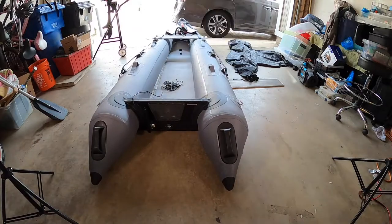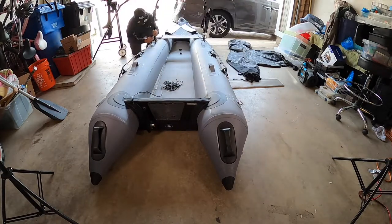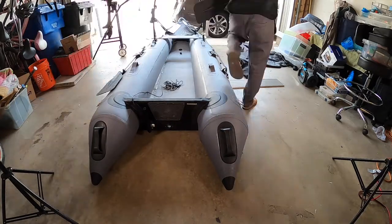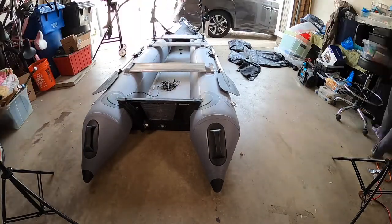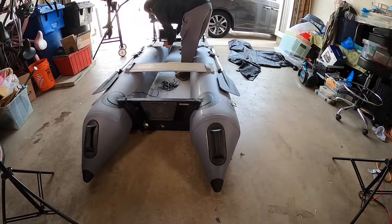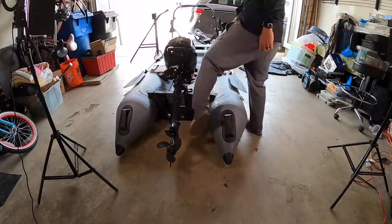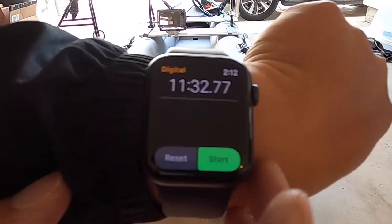When it's packed up in the bag, it's just sitting in one little corner of the garage and my wife doesn't even notice it's there. Inflating this thing is an absolute breeze — it comes with a manual foot pedal which actually inflates it really quickly. I also got an electronic pump, and with that it's like I blink and the pontoons are filled up.